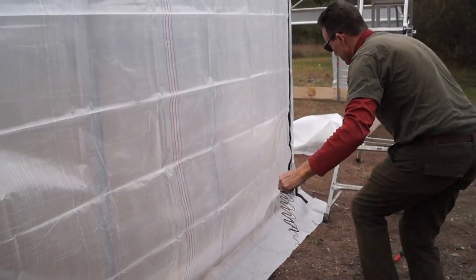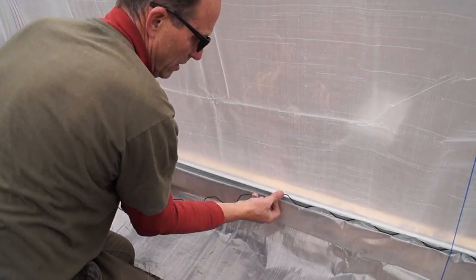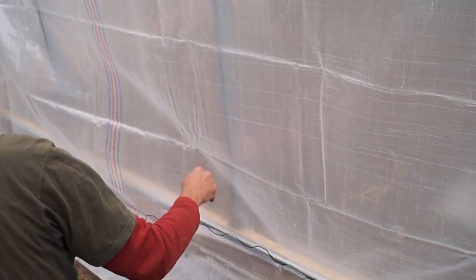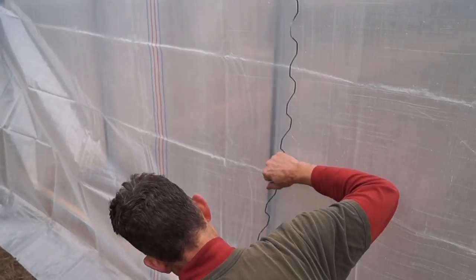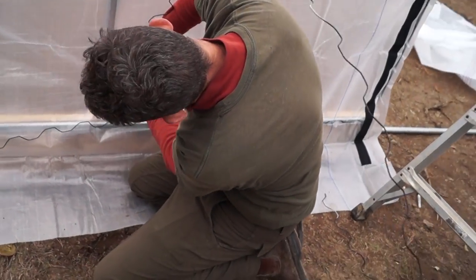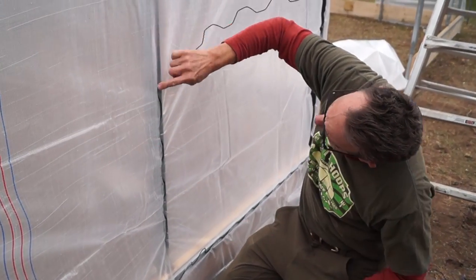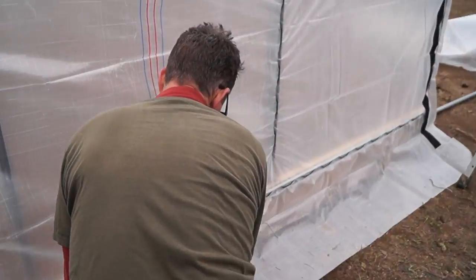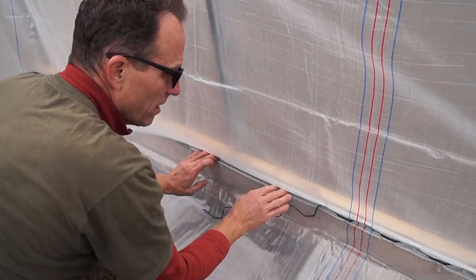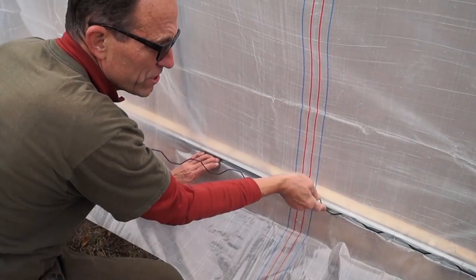Take a wire and start working across the bottom. Each time I get to an upright, if I cross this upright I might get it so tight it would be hard to get the wire in. So before I cross the upright, I'm going to take another wire and start working my way up from the bottom. That way I've got just a little bit of slack I need to get started on that wire — it just makes it easier. Continue across the bottom. Any time you don't like it, it's easy to back up a little bit and get it a little snugger.